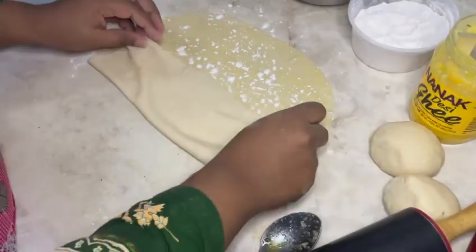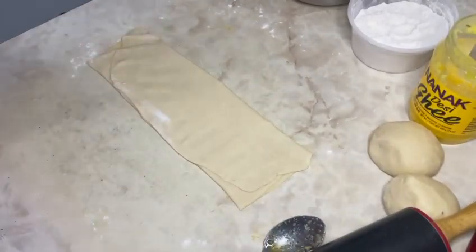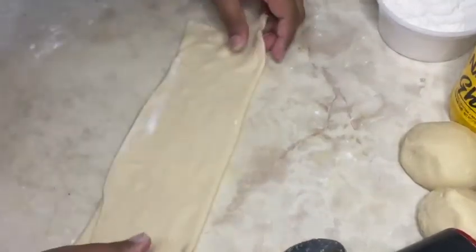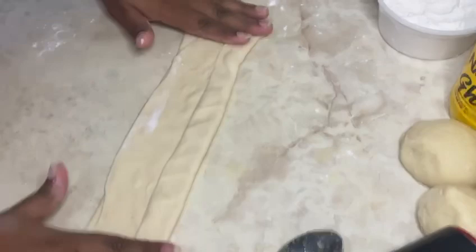The first fold is one of my favorites. Fold halfway from the bottom and halfway from the top. Next, fold as if you're making a paper fan — fold a small rectangle on one side, flip it around, and make the same fold on the other side.